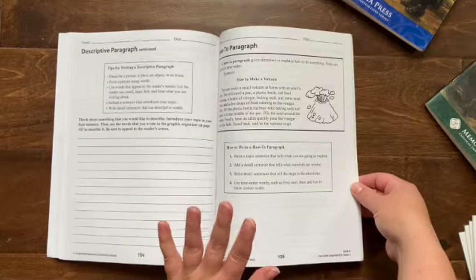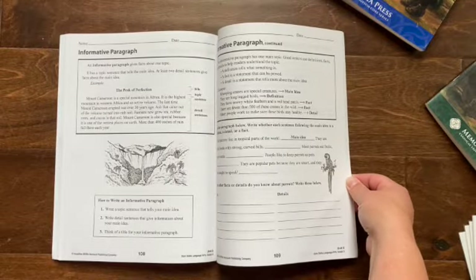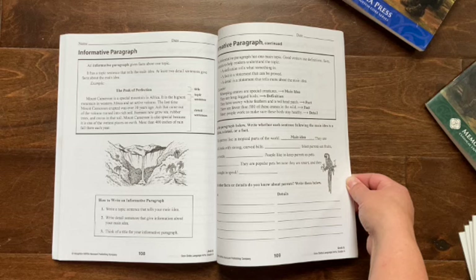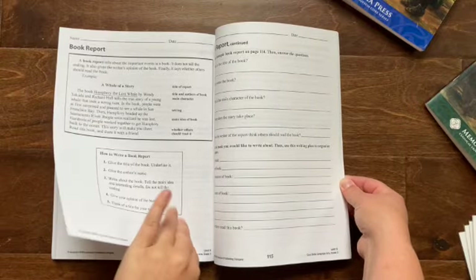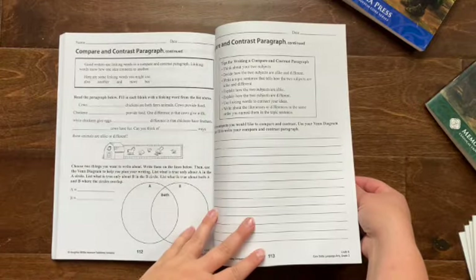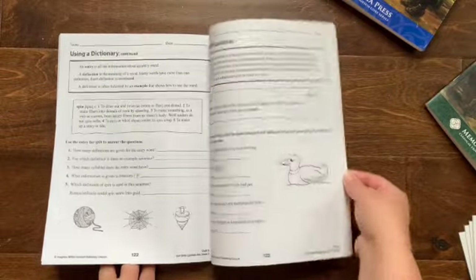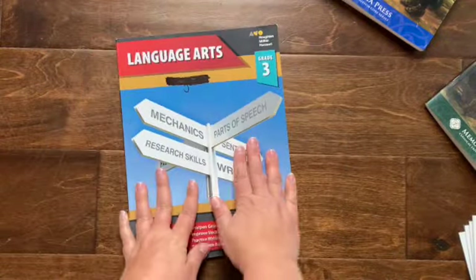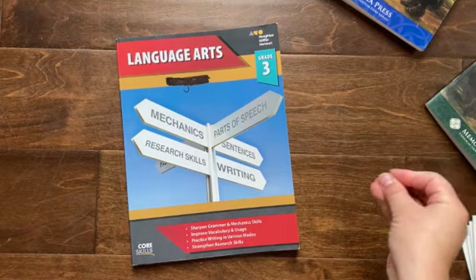They do schedule some of these things in as well. There are things like book reports, compare and contrast paragraphs, opinion paragraphs, using a dictionary, using a thesaurus. This is all scheduled in if you get the lesson plans from Memoria Press to go along with English Grammar Recitation — it tells you what to do each day, what pages to do, when tests are, and when quizzes are. But if you just got this, you could just follow their five-day sequence.